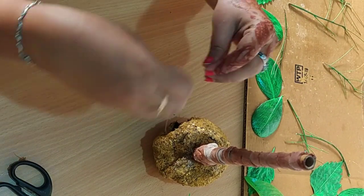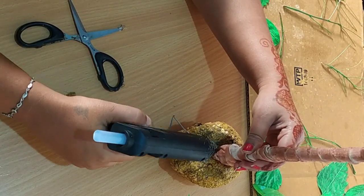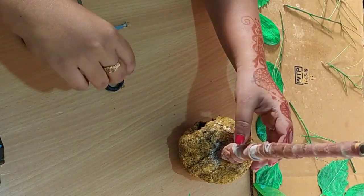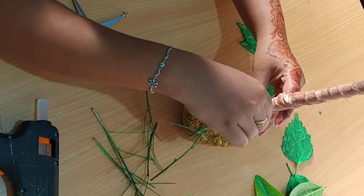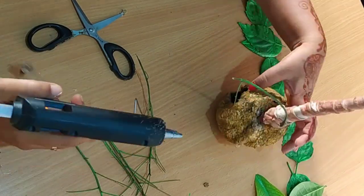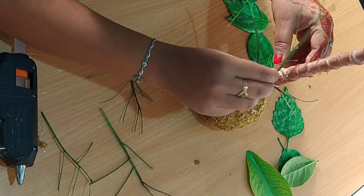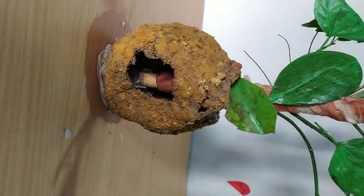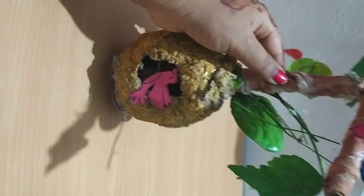If you have a bird or a vegetable, you will have a craft worker. We have already made a video on the waterfall — we will show you in the description box. If you have a bamboo stick, you can use it. I have made a bamboo stick.